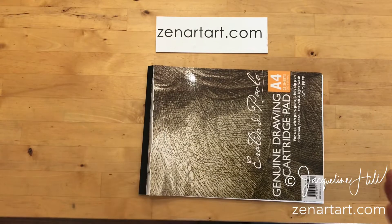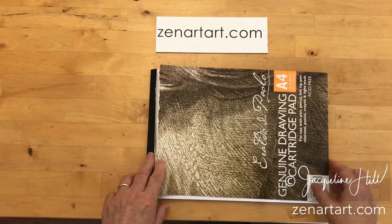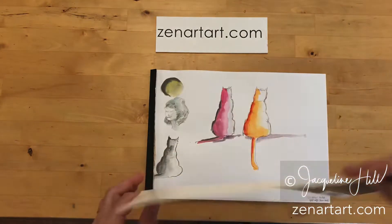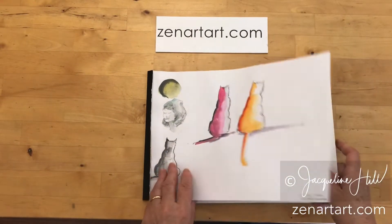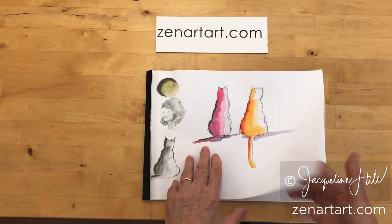What I do is make use of the covers. This is a really cheap sketchbook — it's acid-free — but what I did, and I do this really often, is I just tear off the front cover, turn it over, and use it as a sheet protector in between each of the sheets.